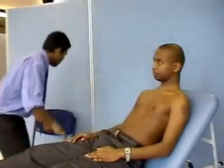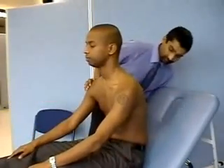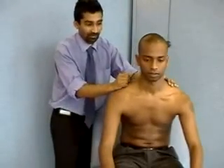Brilliant. Would you be able to sit up for me for one second then? I'm just again going to feel your neck — I'm going to be looking for any swollen glands. If it's uncomfortable, let me know.